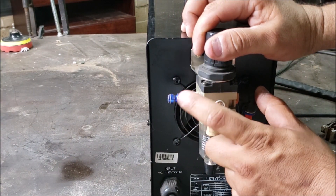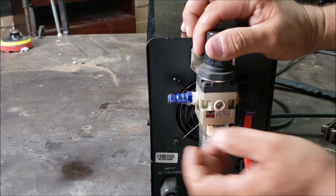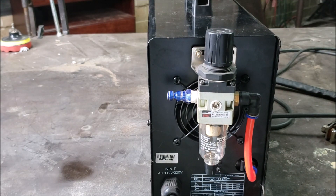I'm not sure what connector came on here originally — this is the one I use for my hoses, these are high flow. Other than that, I think that's pretty much it for the plasma cutter overview.